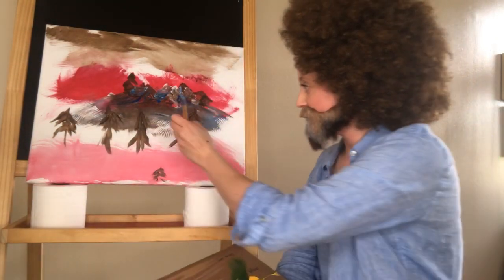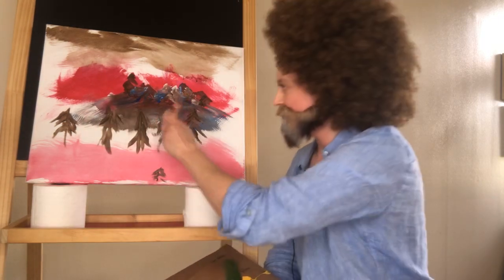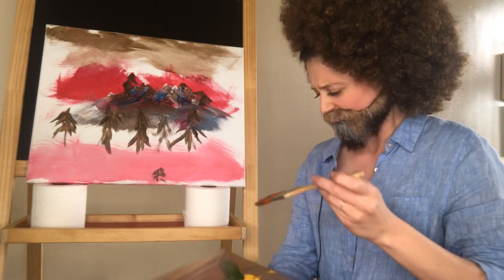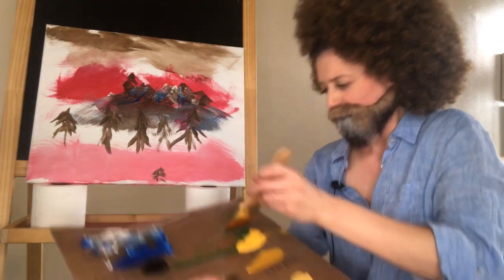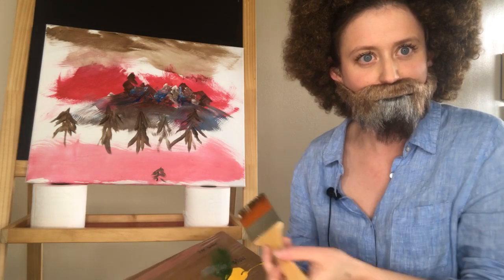Now we've got to add the reflection of the trees in the water — I didn't know there was one. He's dipped into green. Get the green in there. Thank God, some green. Finally painting a whole nature scene and haven't dipped into green once yet.